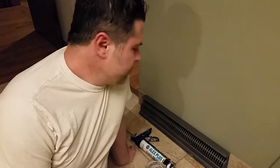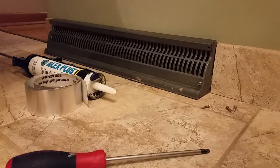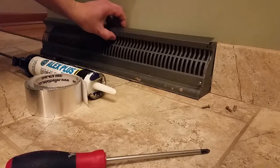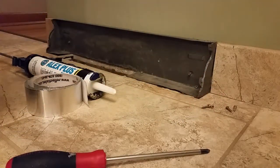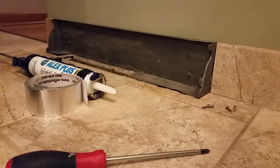Hey guys, this is John and I'm going to show you how to increase your furnace or air conditioner's efficiency for your whole house system. What we have here is a return air vent in a house. I removed the screws to take it apart — the first thing you want to do is clean it out, vacuum it out, because it's restricting your airflow.